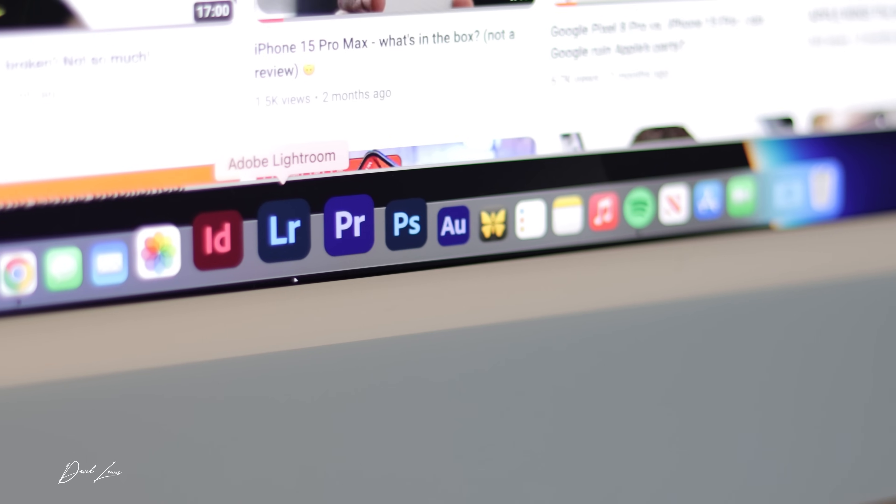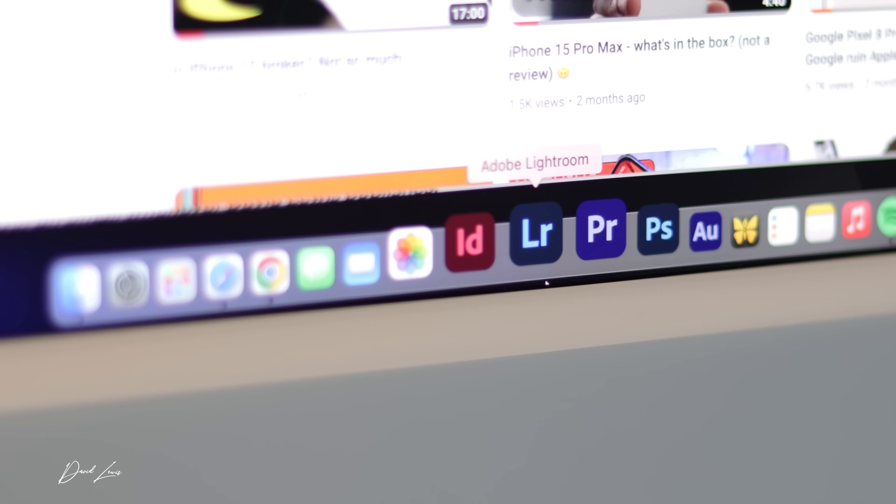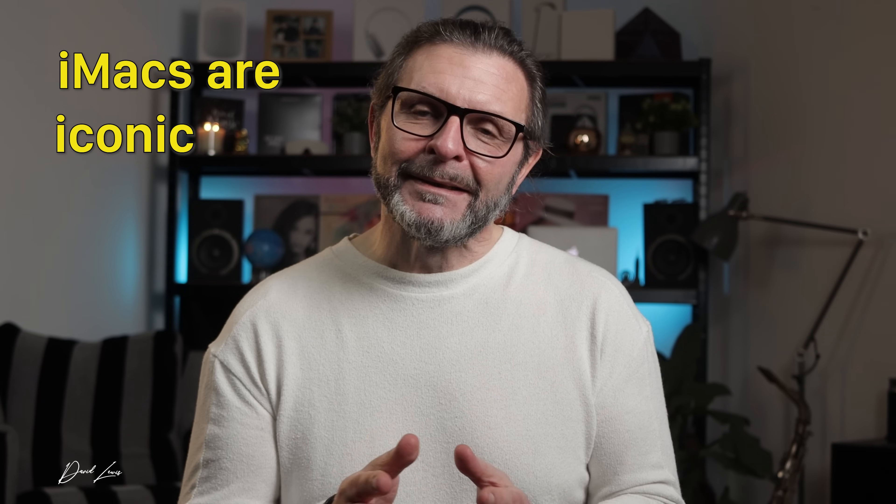When the redesigned iMac came out in 2021, fresh for Apple Silicon, they were really smart. Although it was a big redesign, they kept the bezels - albeit white - and kept the chin, albeit without the logo. Even though it was a big redesign, you would still know as soon as you look at it that it's an iMac. iMacs are iconic, and I'm glad they kept them looking basically like an iMac.